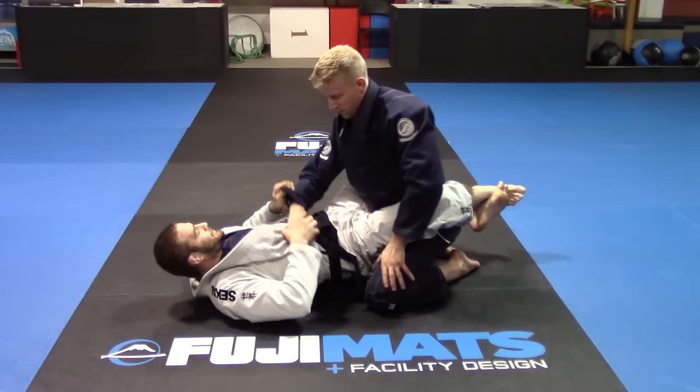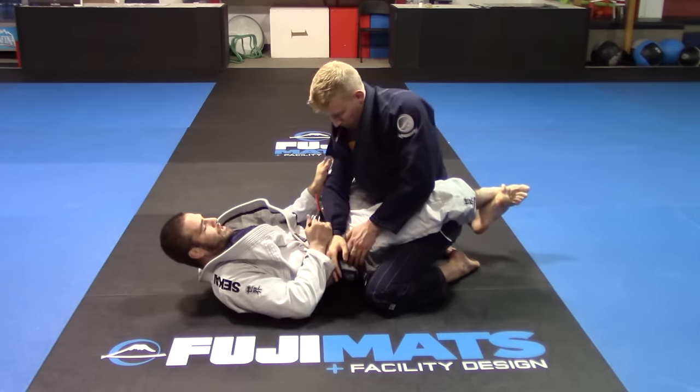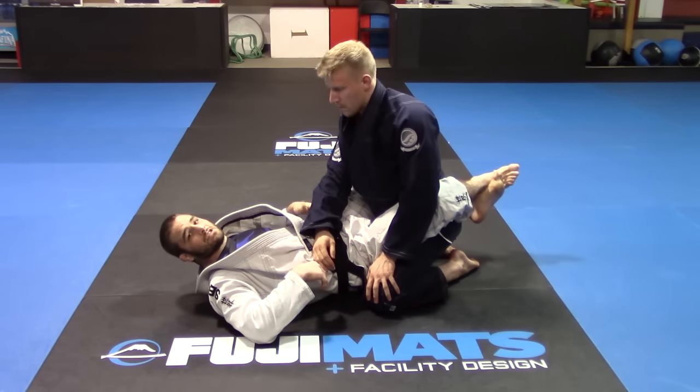So let's take a look at the setup. We're in here, we're fighting — I take my cross grip, I two-on-one it, putting it on the other side, right here, finishing that position. Nice and simple.